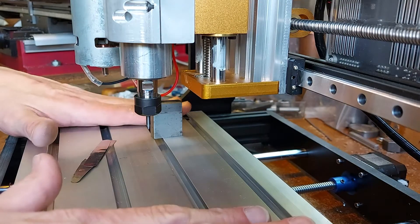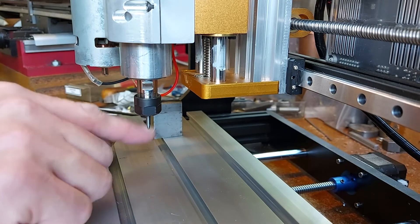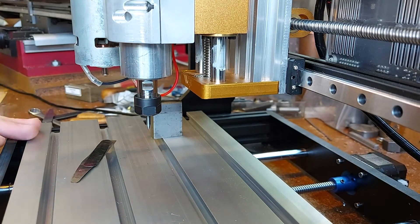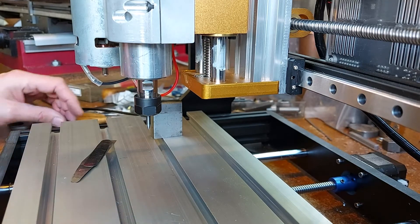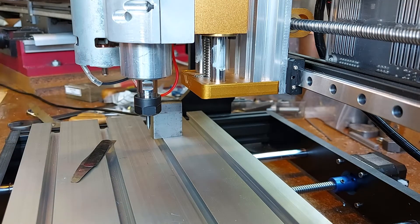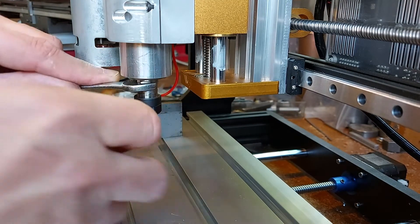So I've got the table reasonably level in comparison to the height of the tool. It's not perfect because the adjustment on this machine is quite coarse, but it's looking pretty good. What I'm now going to do is swap this straight pointer for a dogleg pointer, and I'll show you what this does.